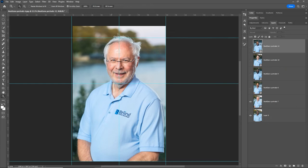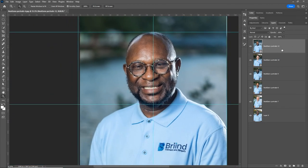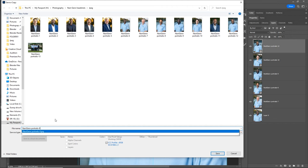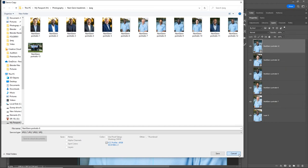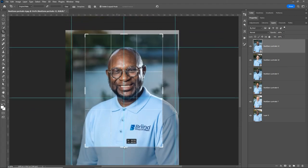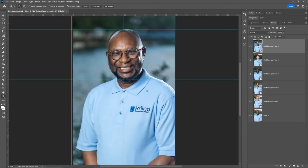Now I need to do some retouching — removing stray hairs, fixing blemishes, and doing some skin smoothing. Then I save these as the originals: go to File > Save a Copy, make sure it's JPEG, erase the word 'copy' from the filename, and save carefully to avoid overwriting someone else's image. That part of the workflow isn't perfect yet, but I like having them all as top layers to compare. Traditionally headshots are more like sternum up, so I'll do an alternate crop for a medium portrait and a true headshot after these originals are exported.